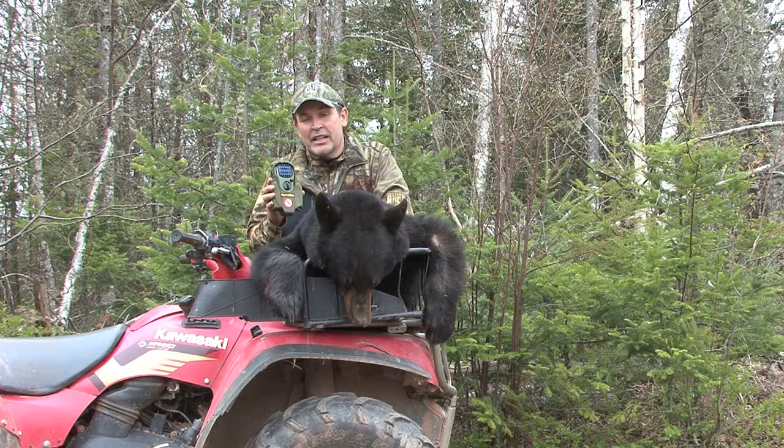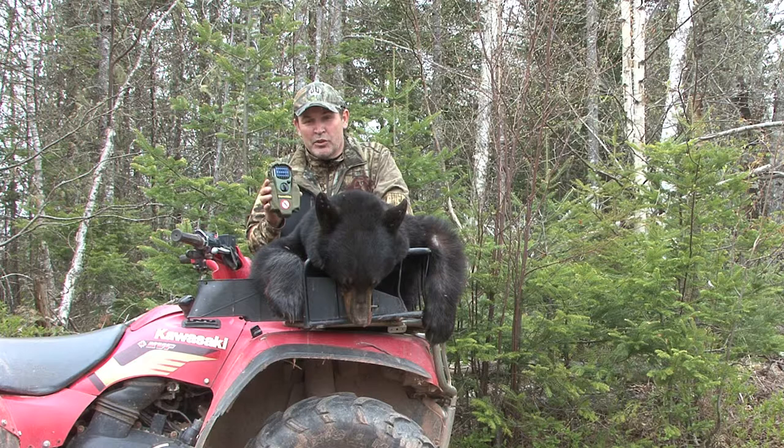All the guys at Hardcore Hunter use one — I recommend them, and I think you should as well. If you want to be more successful and be able to sit quiet without moving or making a lot of noise, get a Thermacell. That will make your time in the woods that much more enjoyable. Now back to the show.